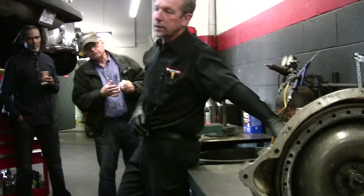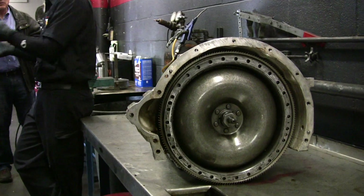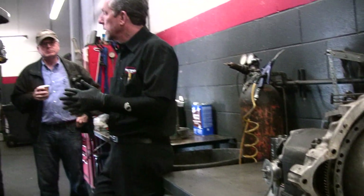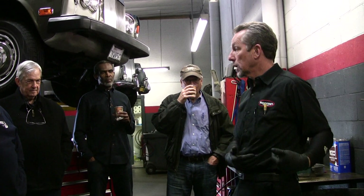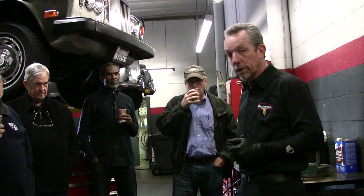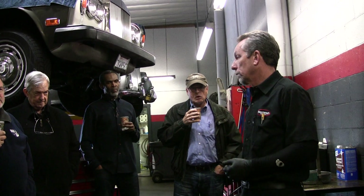And as a courtesy to him, it never did shift right in my opinion — it shifted close, but he complained about it a lot. He was such a gentleman he didn't want me to take it out and lose money. But since the transmission has to come out this time to put the front seal in — which after eight years it's out of warranty — I told him I'd go ahead and take it all apart again and see if I can't resolve that shifting issue.